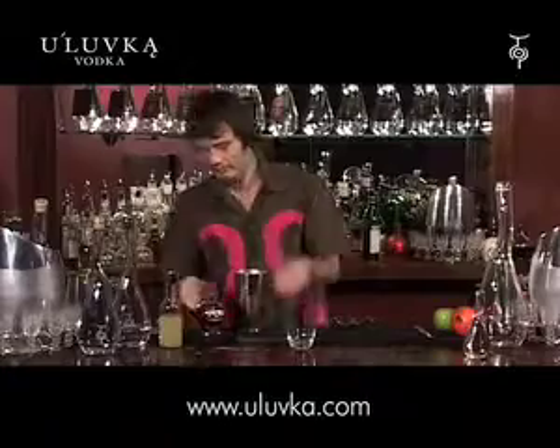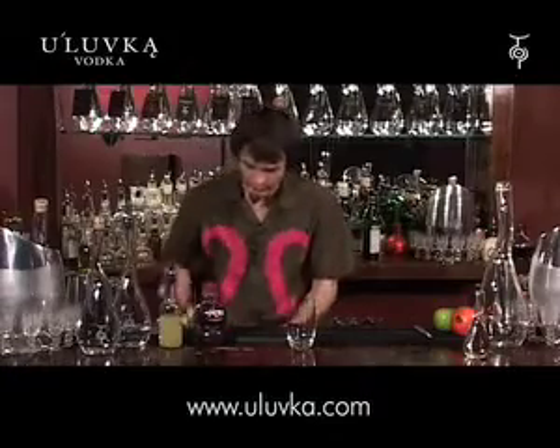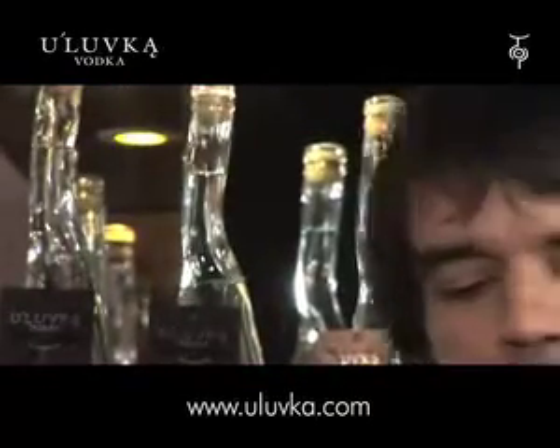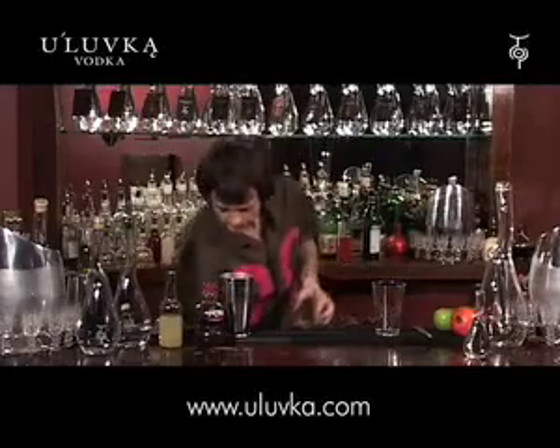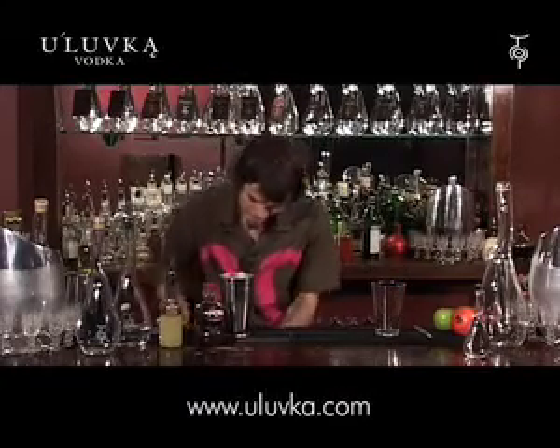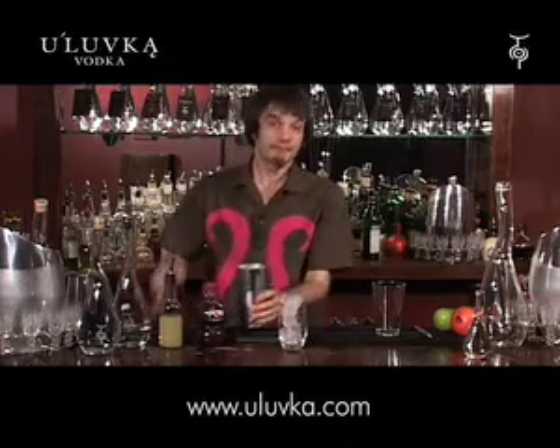There we go. Touch more ice, quick shake just to mix it — doesn't need to get too chilled. Ice in the glass, quick strain.